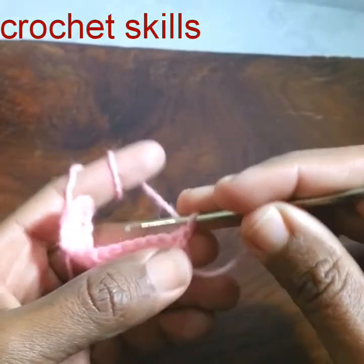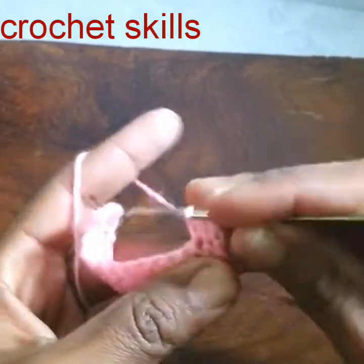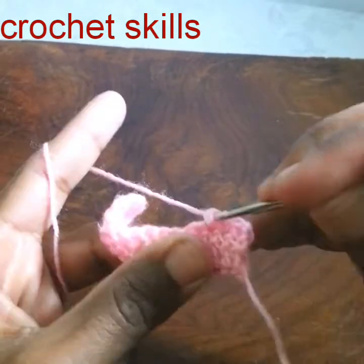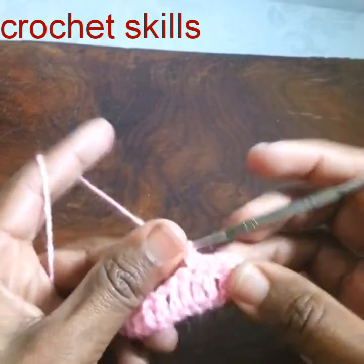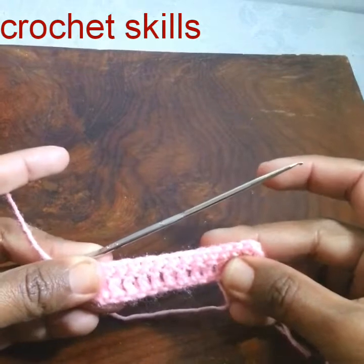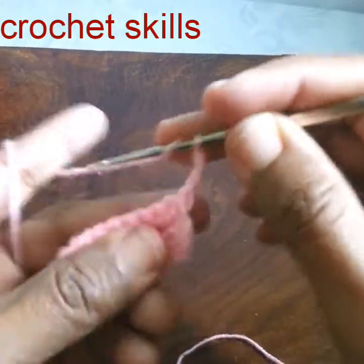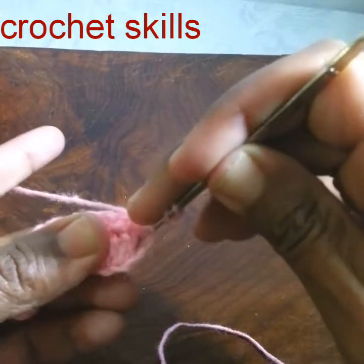Turn your work. In the first stitch I will make a single crochet. I will work one single crochet in every stitch. To make a single crochet, just go into the stitch without yarning over, pull up a loop, and pull through two. This is how we will work all the stitches. Row number two is completed — this is the basic row. Chain three to begin the next round, then turn.